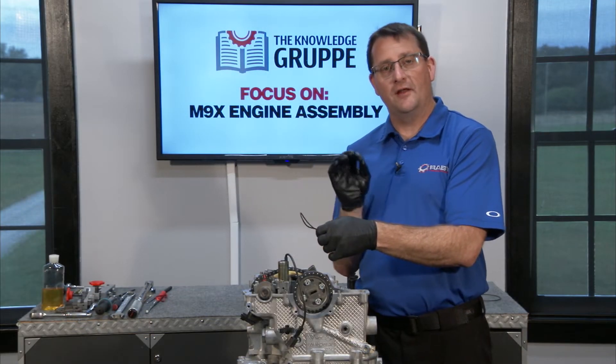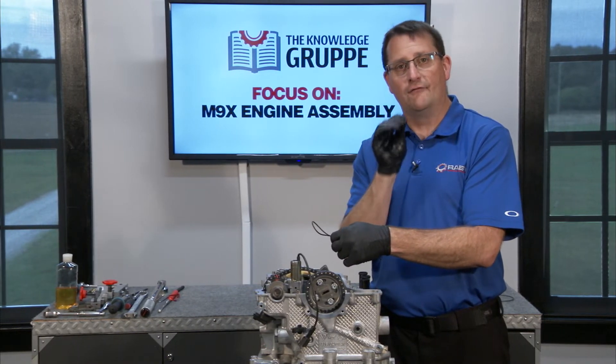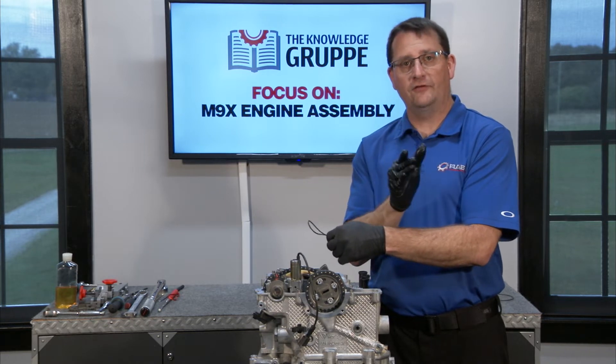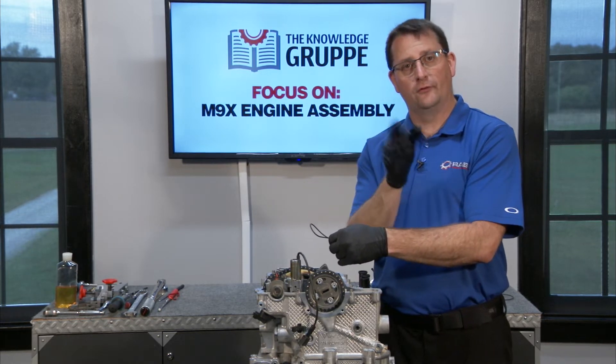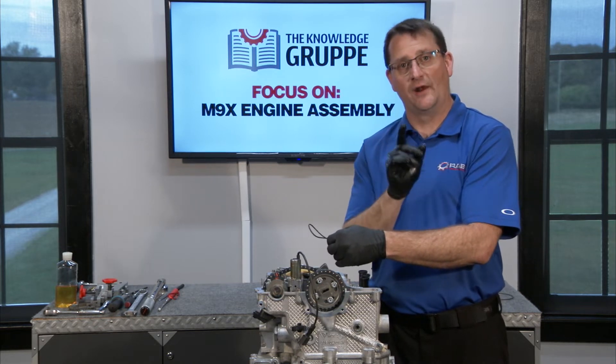If you remember from the very beginning, and all through my classes — if you've been to a class — I say: do not throw any of your old parts away until the new engine is running. The reason for that is because you can use some of those old parts as tools, and in this case that's exactly what I'm going to do.